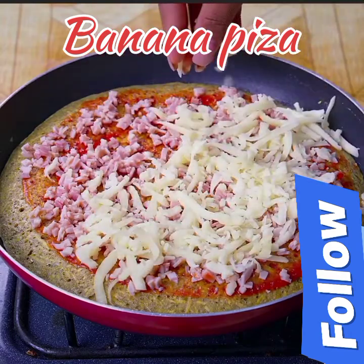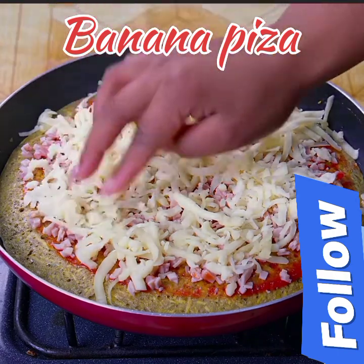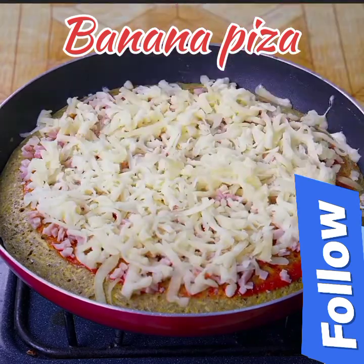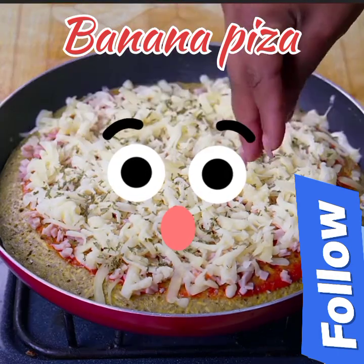If you have come this far watching today's recipe, that means you are liking it, so leave us below the message 'excellent pizza' to receive a very special greeting. Finally, a little dehydrated parsley to give it a special touch.